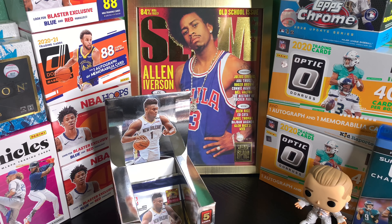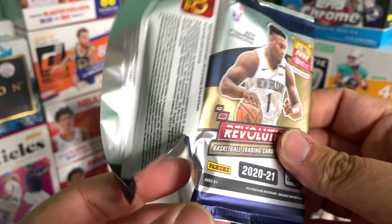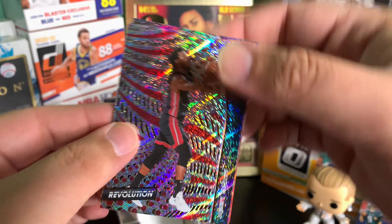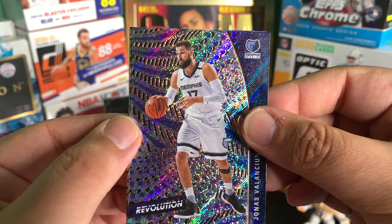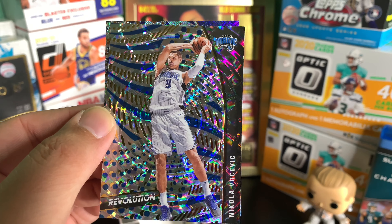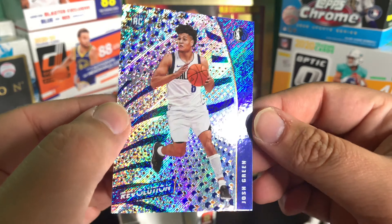I'm so excited I'm not even paying attention to parallels at this point. It looks like we still have one more pack. Packs are definitely a little difficult to open. Hit Jimmy Butler, Al Horford, Jonas Valanciunas, from the Magic - Vucevic - and then another rookie, Josh Green for the Mavericks.